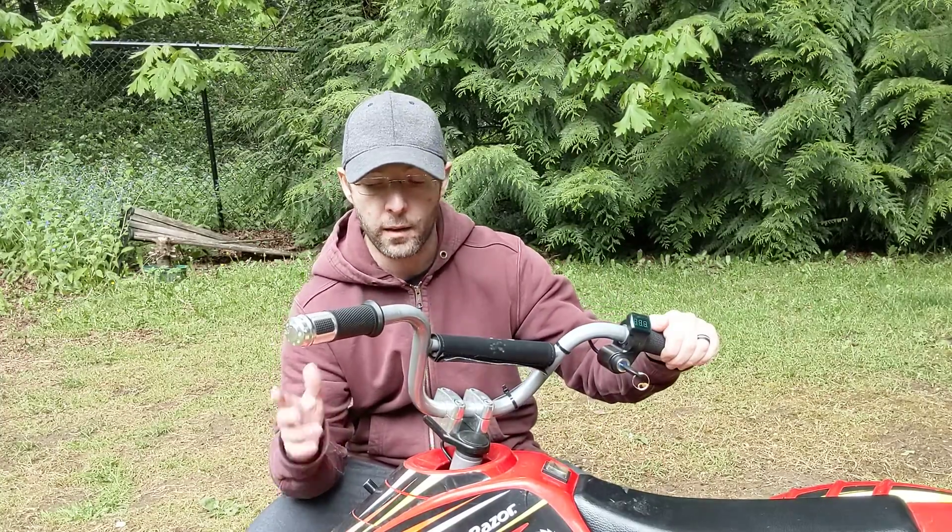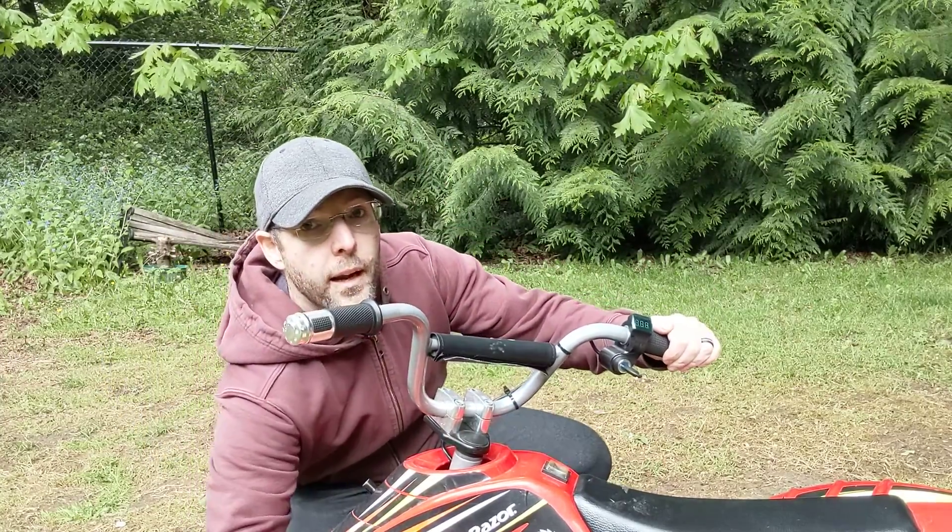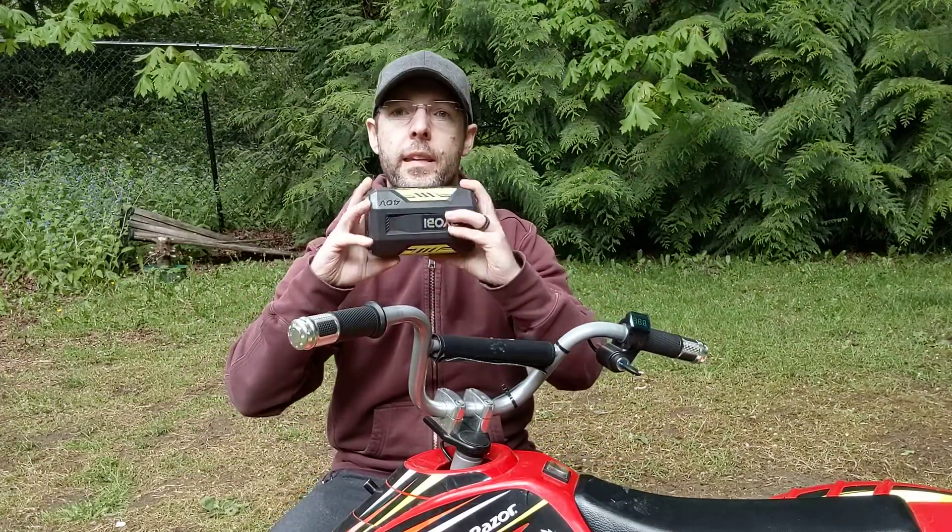Typically when you do the 36 volt upgrade, it comes with a few other things like another 12 volt battery — so combined with the two that are normally in this, that makes 36 volts. It also comes with a 36 volt charger and some other miscellaneous things that tie it all together. I didn't get any of that. I just went with the controller and the throttle because I knew I was going to make mine run on these.